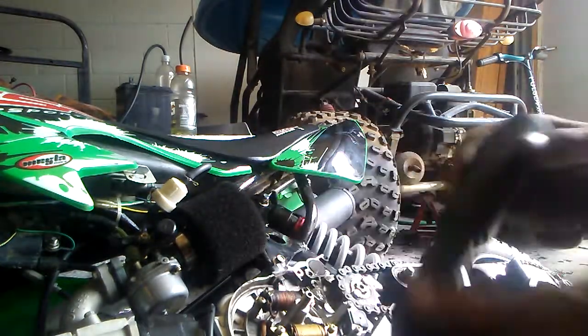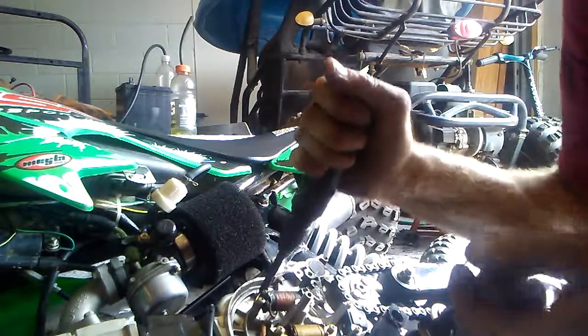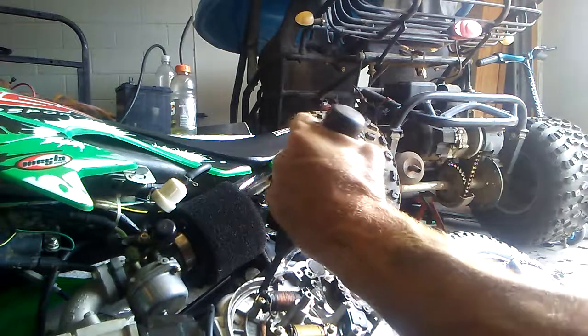Alright, we've got an impact screwdriver. First thing you do is put your grit bit in there and spin it counter-clockwise the way you want it to come off.